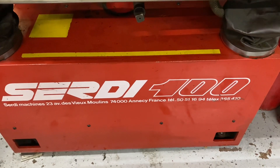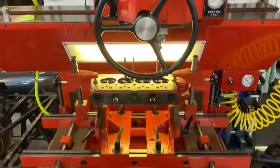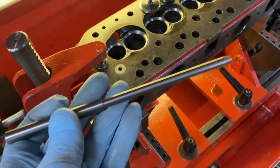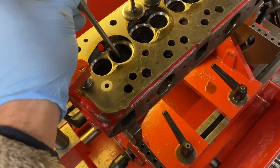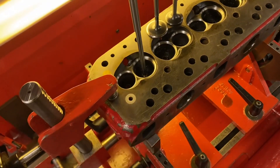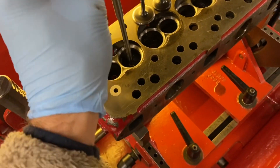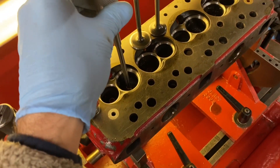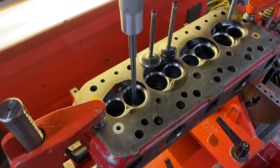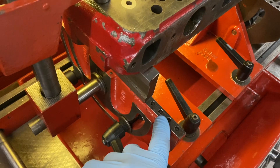Welcome to another valve seat cutting video. This time it's with the Surde 100. This uses a tungsten carbide pilot that is the correct fit into the head or into the valve guide, and then it's centralised with this bubble gauge for a rough centralisation.